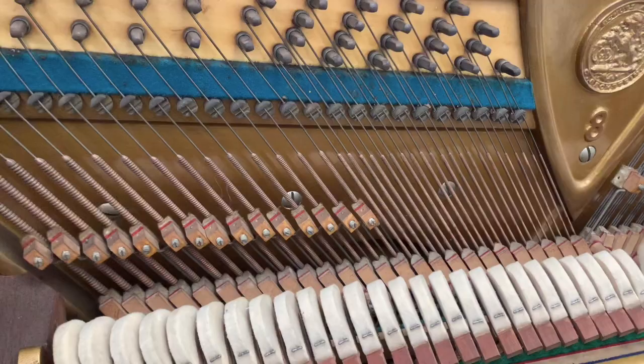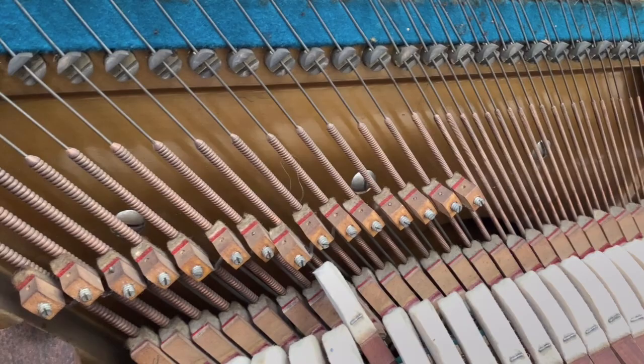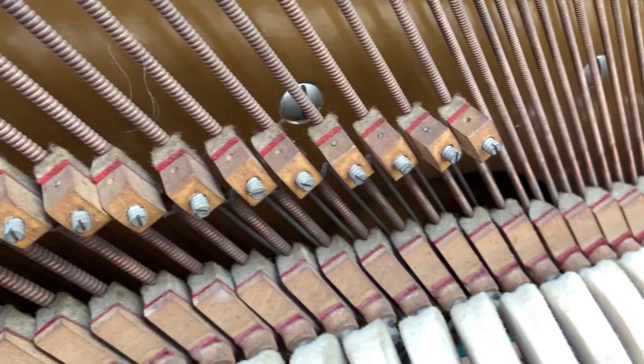The dampers are perfect. We had to regulate those two, and there's one damper that still needs regulating. This is a sort of after-assessment just to see what extra work needs doing. We have fly dampers here to cut off the sound — that's typical of good quality Bechsteins.